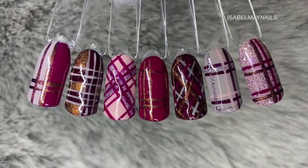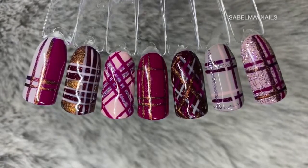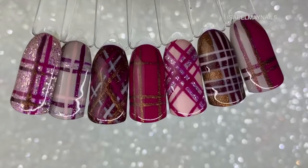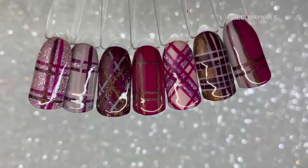Hello everybody, welcome back to another video on my channel. Today I'm going to show you how to create all seven of these hand-painted tartan plaid style designs, so if you want to see how they are created, just keep watching.